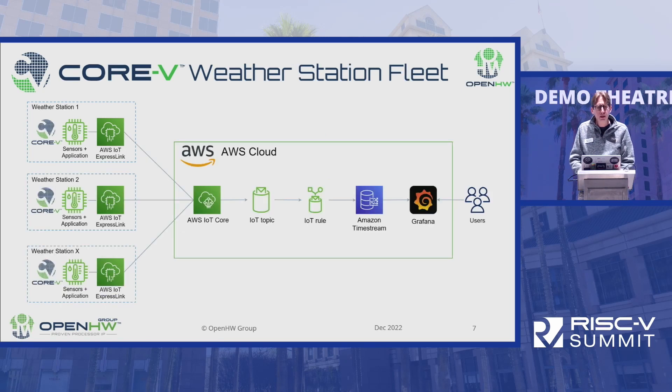So what does this weather station fleet look like? We can have multiple weather stations, and we have several of these boards distributed around the world. Behind the scenes, once you connect to AWS Cloud, it goes through a number of steps. First is AWS IoT Core, which is an MQTT broker, and all the data is sent over MQTT to a particular topic. With ExpressLink, it's very easy to send data just by saying AT plus send and then the data, associated with a particular topic. Then there's a rule configured in the cloud to take that data and store it in Timestream, which is a time series database in AWS.